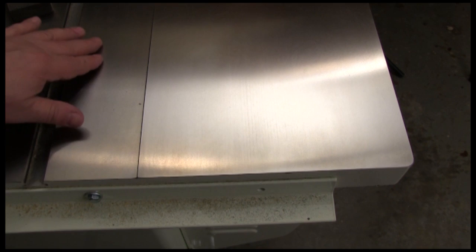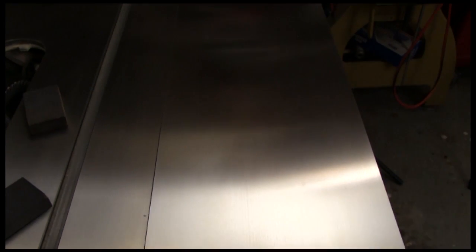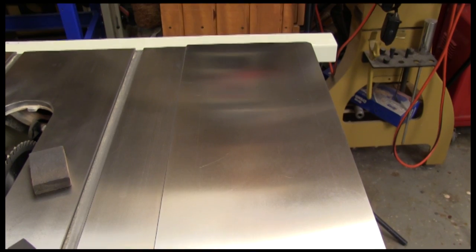In the time we've been talking here, I did this one wing, and you can see how different it looks from the rest of the saw. It feels a lot smoother and it's got more of a shine, even though I haven't put any protectant on it yet.